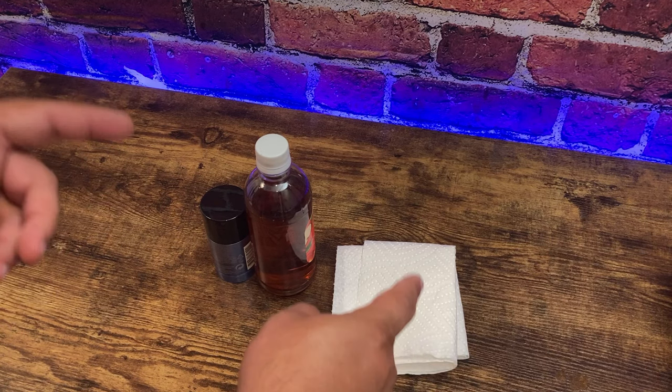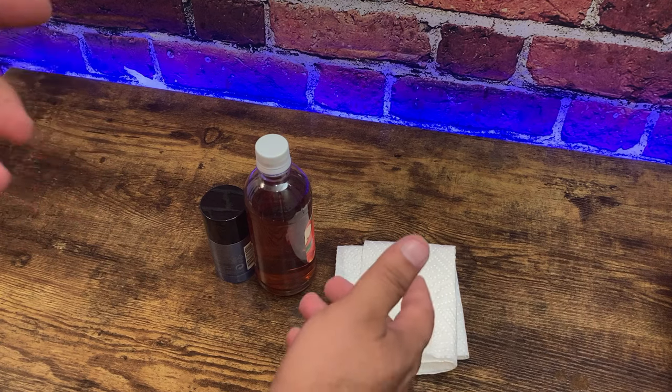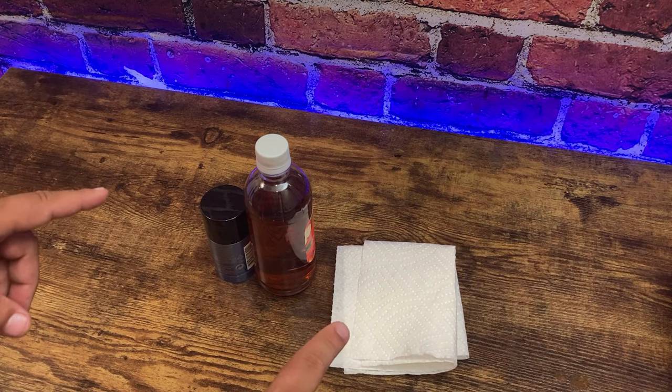You ever get out of the shower and you still clean your armpits like five times and they still smell afterwards? This is a way to fix it for good.